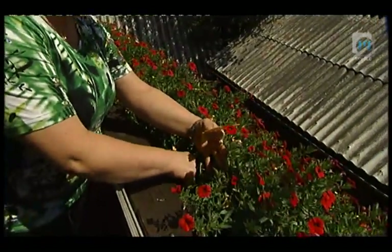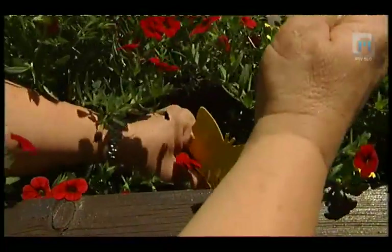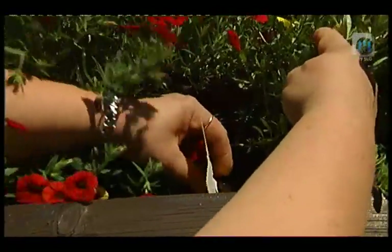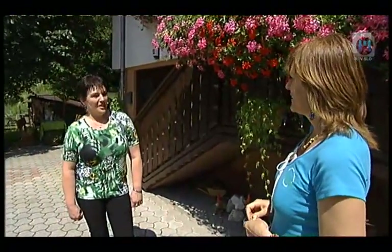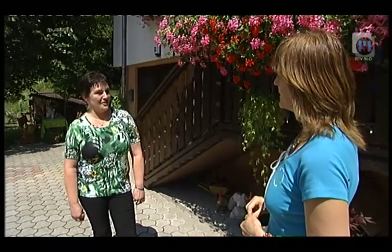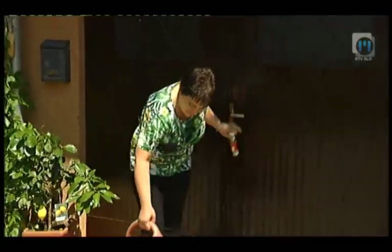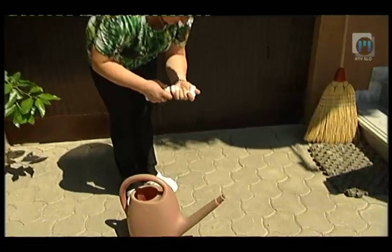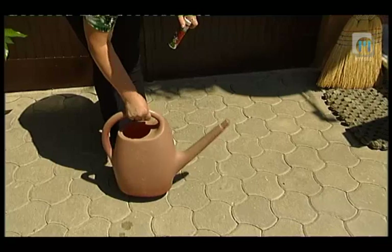Ličinke so tiste, ki naredijo škodo, sploh pri bolj občutljivih rastlinah. Zalivanje lepotic vzame Metki zjutraj pred soncem kar eno uro. Zaliva z zalivalko, dvakrat do trikrat na teden skozi obdobje obilnega cvetenja. Ko zaliva, doda gnojilo v vodo.